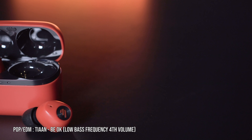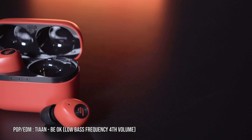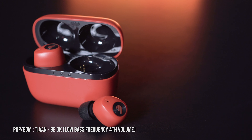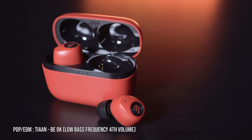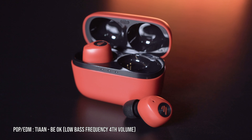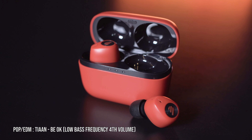For audio quality tests, for pop and EDM I chose Tian BOK. The low bass frequency is superbly energetic and highly notable — you can feel the air pressure significantly. The subtle bass vibration fades a bit fast for my taste, and the low bass frequency does overpower the vocals, but the vocals are not muffled.